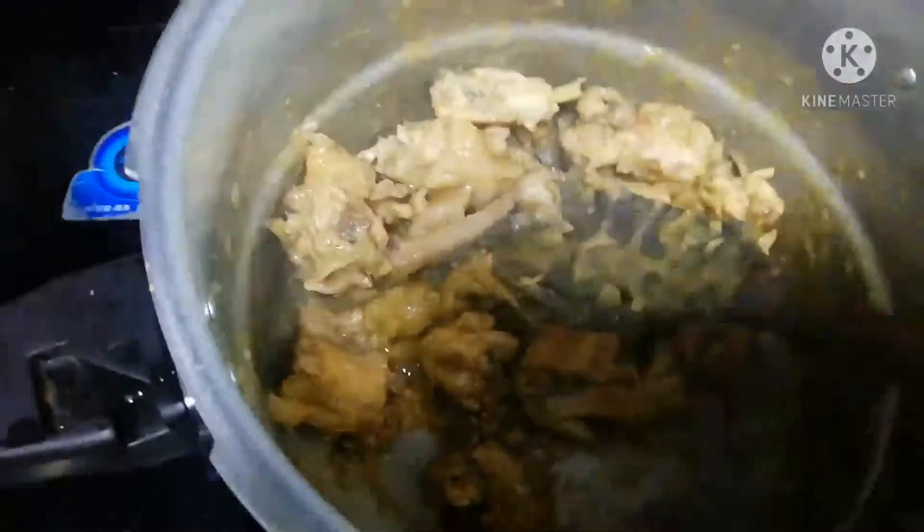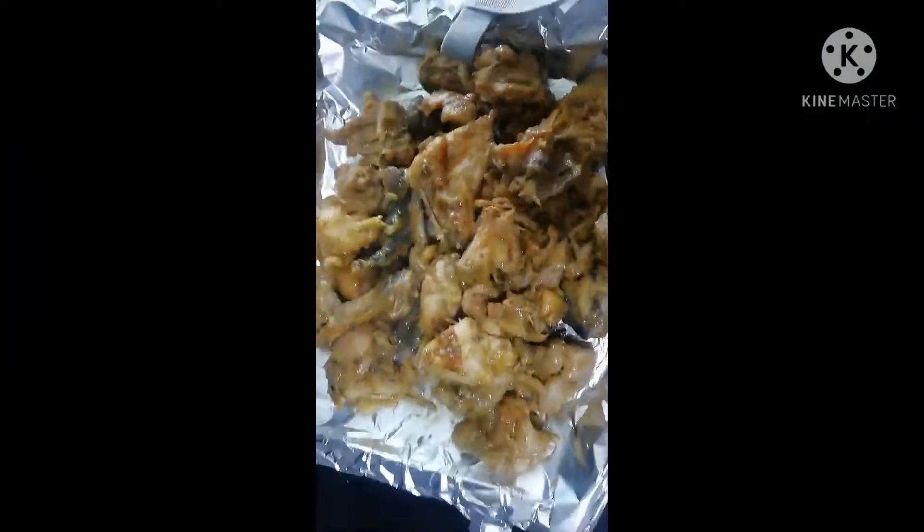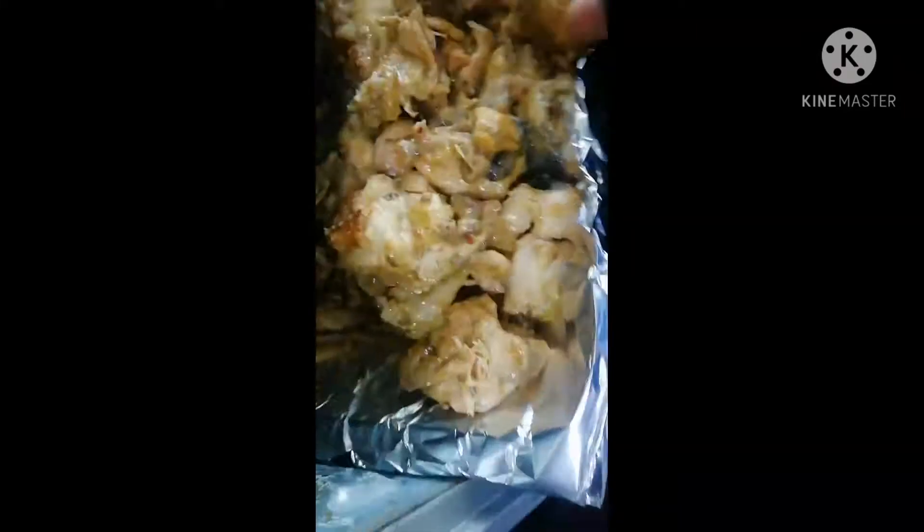So now I'm going to put the chicken in the oven and set it to 180 degrees to bake for 45 minutes.